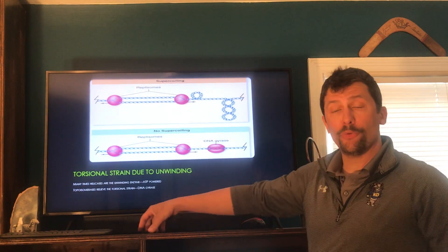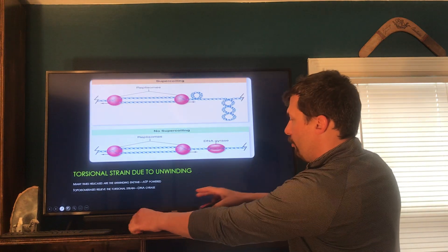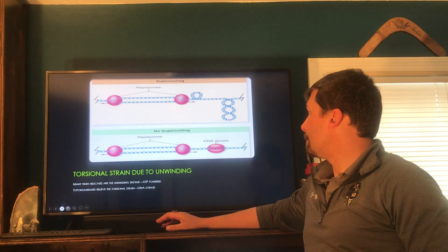Alright PitBioKids, here's the one you wanted. You wanted to know about replication and the replisome. So we're going to hit the notes and walk through this to make sure that everybody understands it.